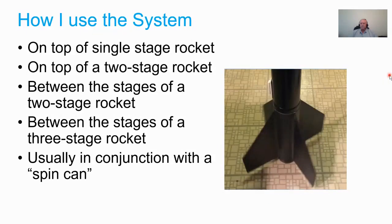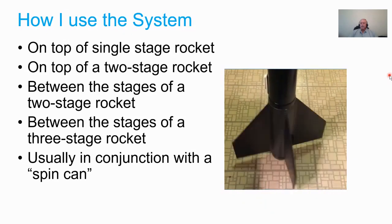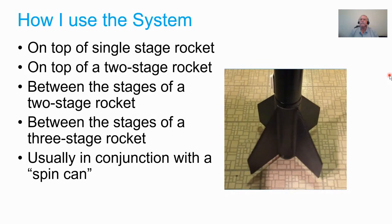In many development flights we found the control system needed to be used in combination with what I call a spin can. I'll talk more about the purpose of the spin can a bit later in the presentation.